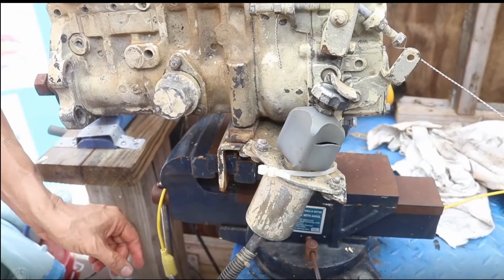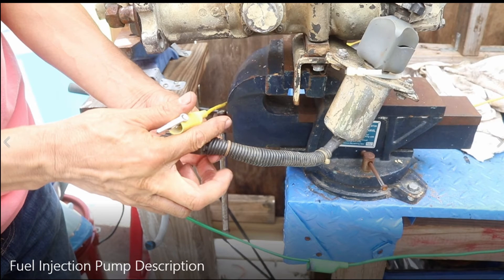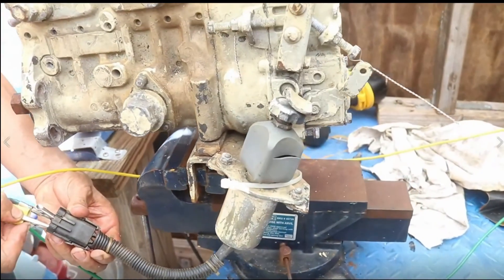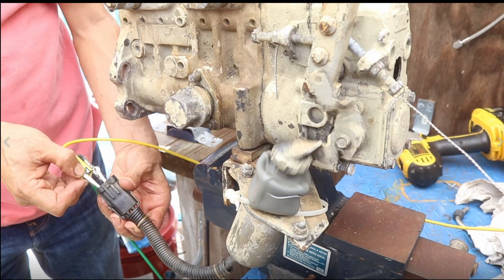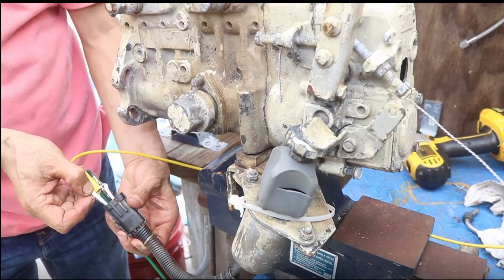This is the stop solenoid. It receives power from the ignition switch at the stop position. When you stop the engine, the stop solenoid extends and fuel cannot enter. That is why it is called the stop solenoid — when you apply power, the solenoid opens and closes, stopping fuel from entering. It is activated from the stop switch or from the stop position on the ignition switch.